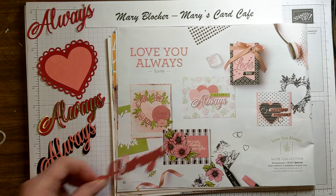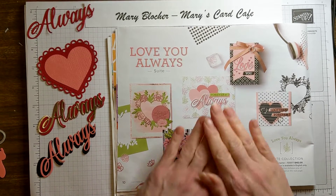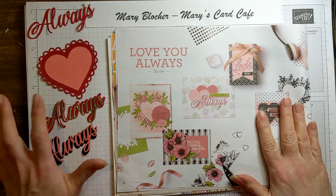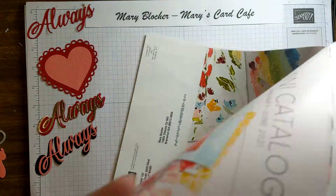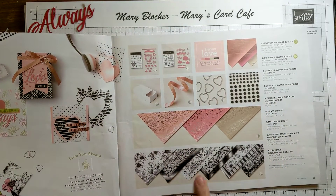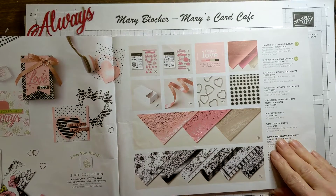Hi everyone, it's Mary Blocker from Mary's Card Cafe and thanks for joining me. I hope you enjoy this video today. I am so excited — it's all about love in the air. I'm so excited to share with you the wonderful products from the January to June mini 2021 Stampin' Up! catalog. There are just some beautiful, beautiful things to share with you. One thing today is this beautiful True Love Designer Series paper, and it is just gorgeous. We'll be using that today.